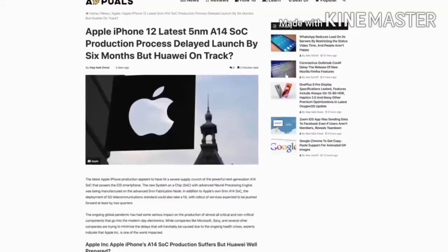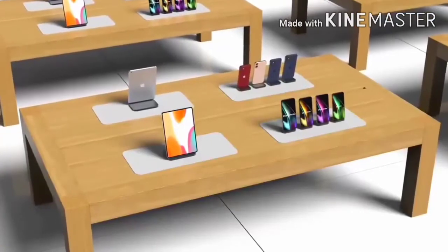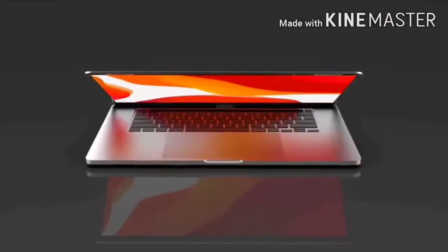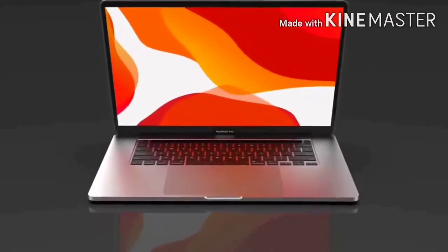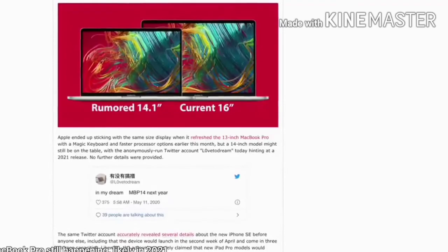TSMC has delayed production of 5nm for the Apple A14 Bionic, which is rumored to have a 3.1 GHz clock speed. The Apple A14 Bionic is getting a higher transistor density of 84% over the A13 chip and is dedicated to artificial intelligence and augmented reality. Mac Rumors also confirmed that Apple is working on a 10.8-inch budget iPad refresh and a 9-inch iPad mini refresh. 9to5Mac also confirms that the 14.1-inch MacBook Pro is coming in 2021 alongside the 16-inch MacBook Pro.